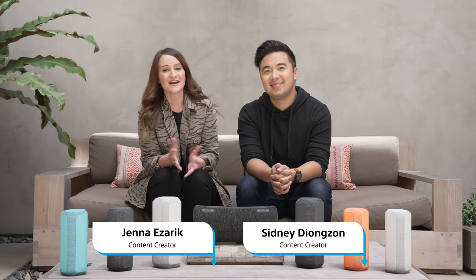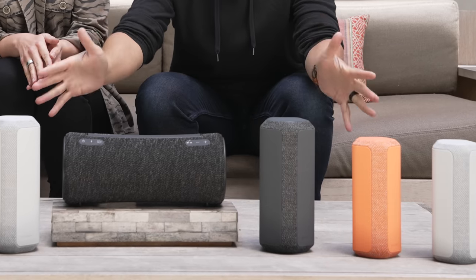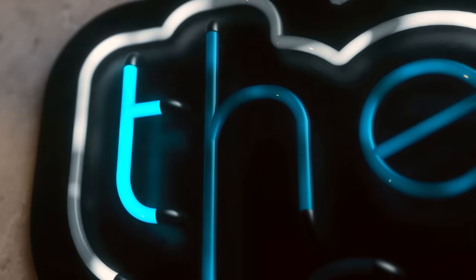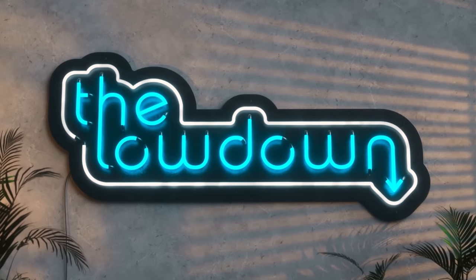Welcome to a new episode of the Lowdown. I'm Jenna and I'm Sydney, and we're going to give you a first look at these brand new, beautiful wireless speakers in the X series wireless speaker lineup. Not only do they look incredible, but they sound incredible. So let's talk about it.